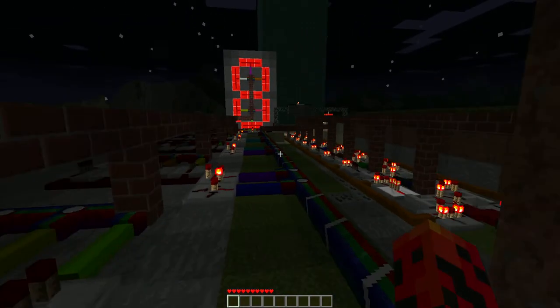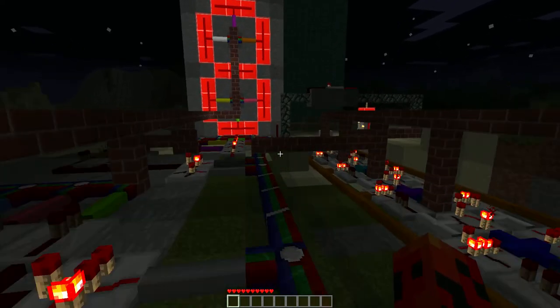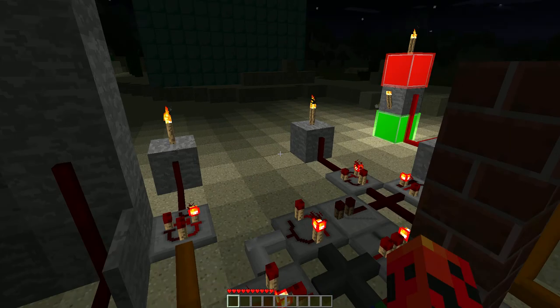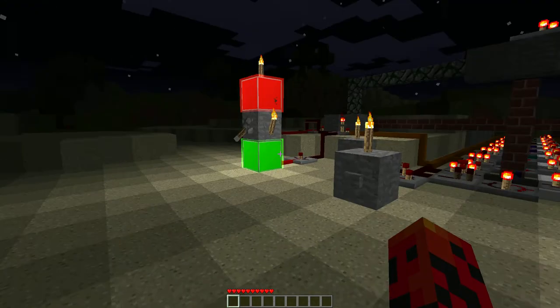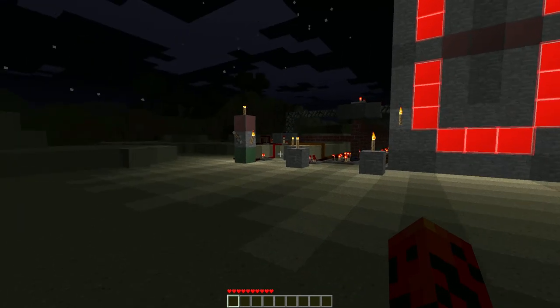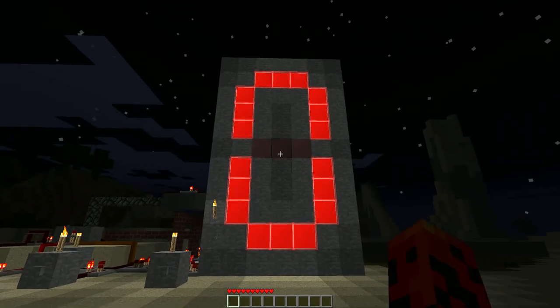So that's my counter that I made pretty much by myself. Then turn it off — it's at 0. Alright, thanks for watching. Bye.